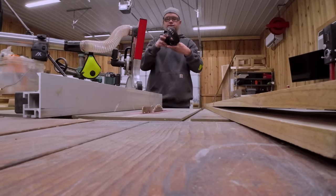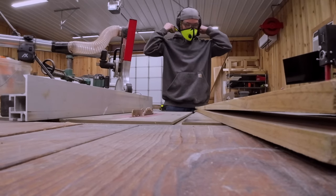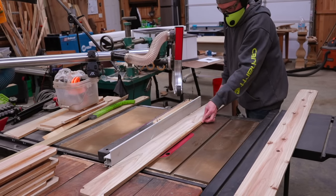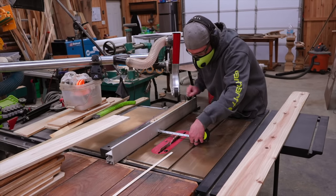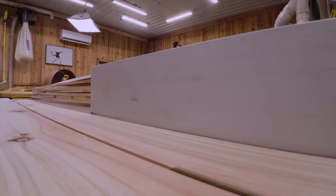After I throw on my axle hearing protection and my RZ mask, I'm going to start cutting my parts. This build only has five different parts. As always, the cut list will be in the description of this video. But if you are a plans-in-the-hand type of person, head over to the Etsy shop — I'll throw a link in the description.